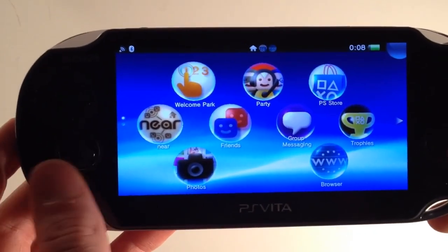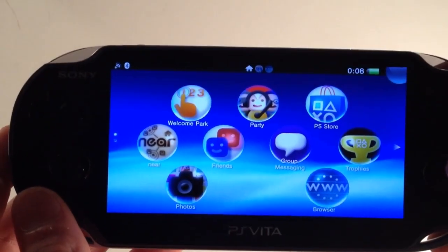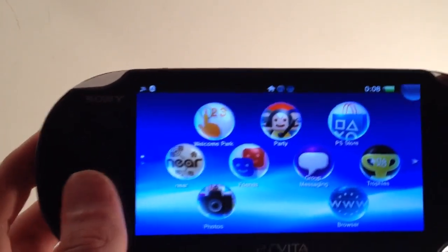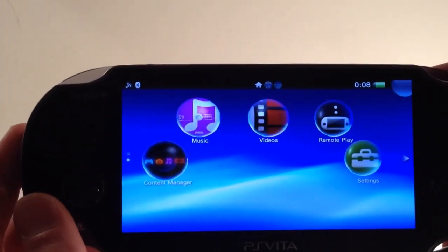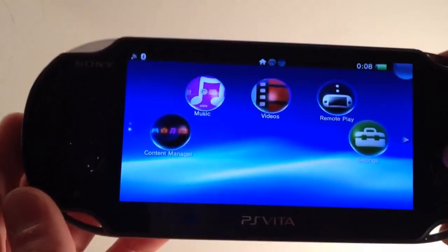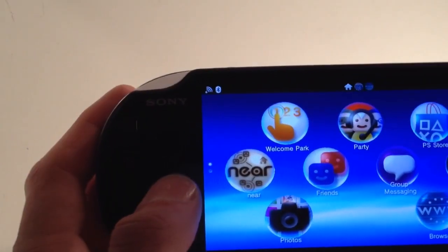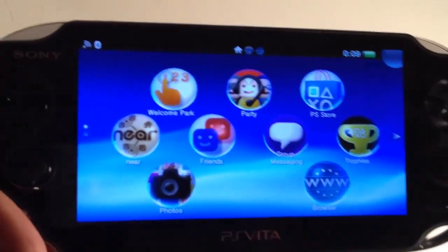Alright, so here's the home screen. This is what you get after you set it all up — these are all the default apps it comes with. You can download more from the PlayStation Store right there. We already messed around with the browser a little bit, but all these work straight out of the box. You can also use the two cameras, one front facing and one back. Basically all these stock apps are pretty simple stuff, the kind of thing you would get on the stock apps of an iPhone. And you can just go into the PlayStation Store and start playing any games available right away.